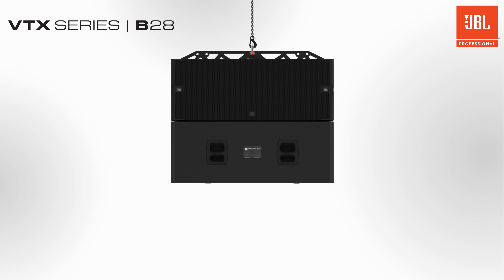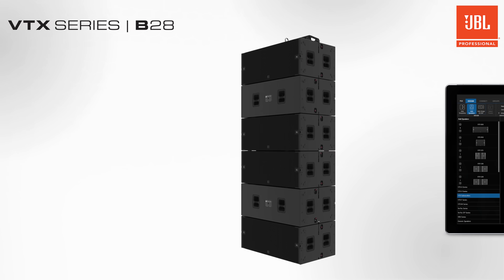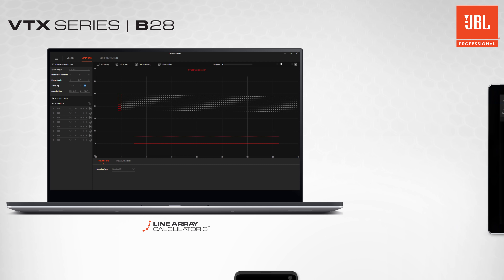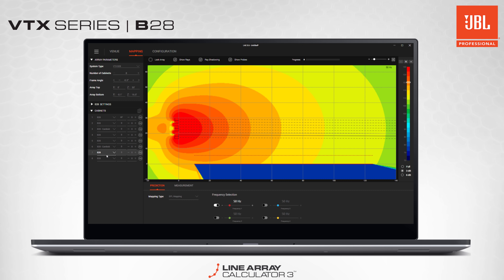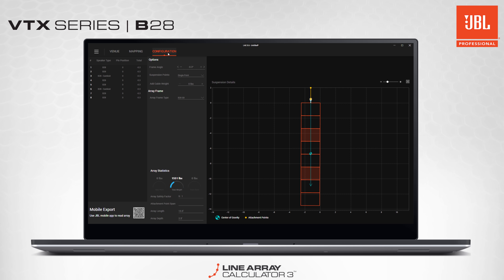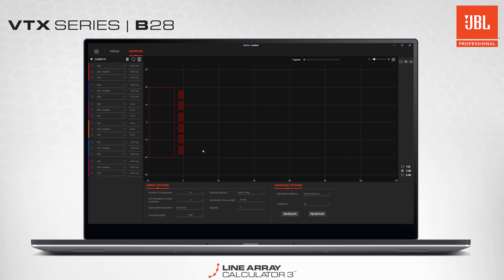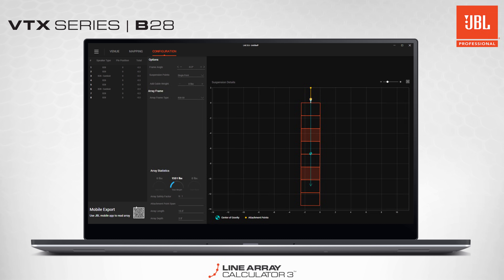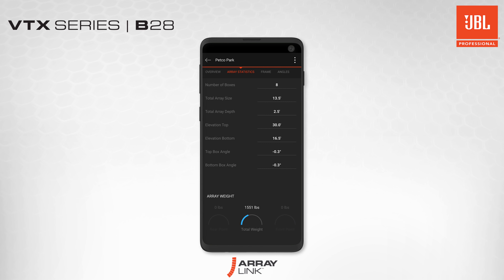Adding additional subwoofers to an array is simple, and symmetrical rigging makes cardioid arrays as uncomplicated to build as standard arrays. Full support by JBL's system design and management software tools comes as standard. JBL's line array calculator program enables designing and predicting flown, standard, or cardioid arrays of up to 16 subwoofers. All safety information is calculated and displayed to ensure a safe show. LAC has the ability to predict electronically steered arrays. EDS arrays can be laid out and refined in the distributed subwoofer array mode. After your array is configured in LAC, Array Link is the next step. Scanning a QR code in LAC puts all array design details from Line Array Calculator into the hands of teams installing VTX systems in the field.